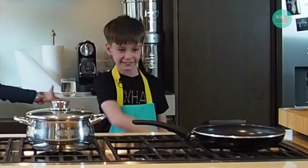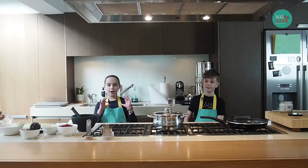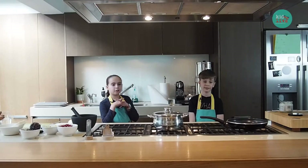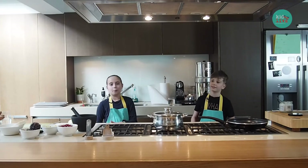Today we have Edward. Hello! He's from the Kids Cookalong with his brother Will. And they made a strawberry salad and a vegetarian and a normal lasagna.